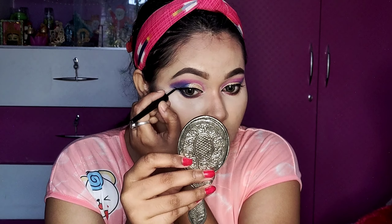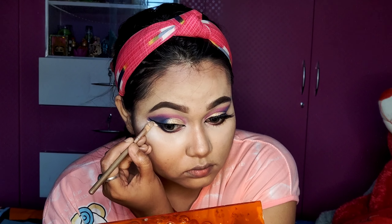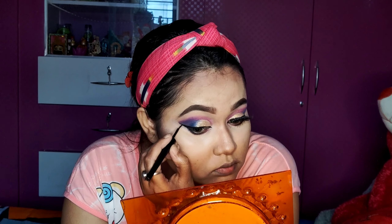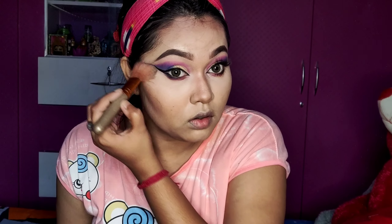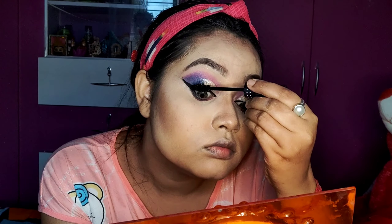I will blend in the under area. We'll use a wing liner, using the same color in the under eye area. I will also use eyeliner on the under eye area.